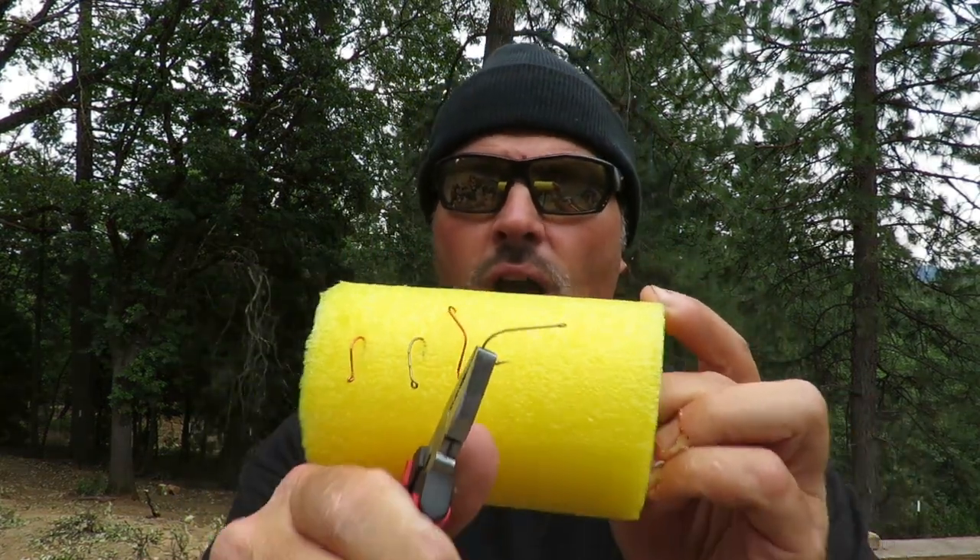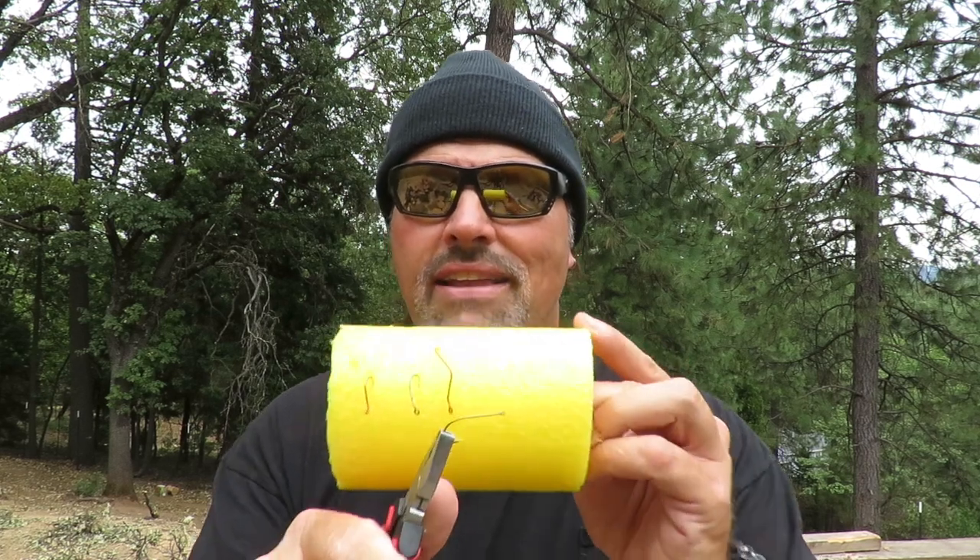These hooks work great for trolling various things — you could certainly troll a worm on them, or artificial trout tricks worms, or just about anything. They're nice because with the eye of the hook in direct line with the shank, all you need to do is tie a decent Palomar knot and you've got a direct drive from your rod tip right down to the shank and point of the hook when you set the hook. The straighter that connection point, the better it's going to transmit the power of the rod into the hook set.